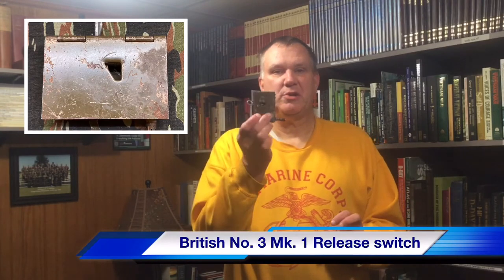This video today — I used to do little photos of the item of the week on our Facebook page, but I've decided I'm going to start doing them as videos. So for our first one, I have this British Number 3 Mark 1 release switch.